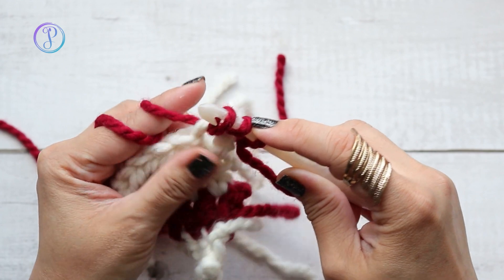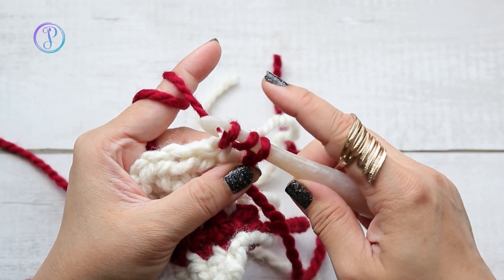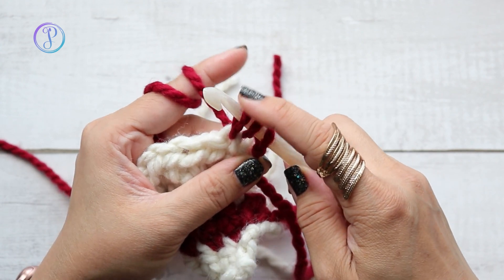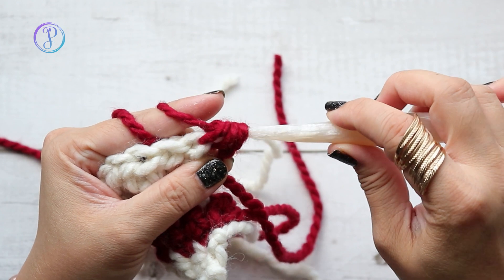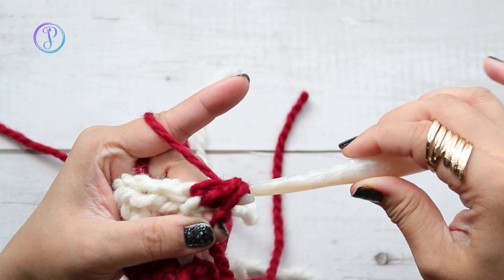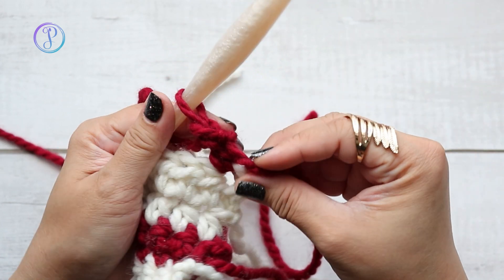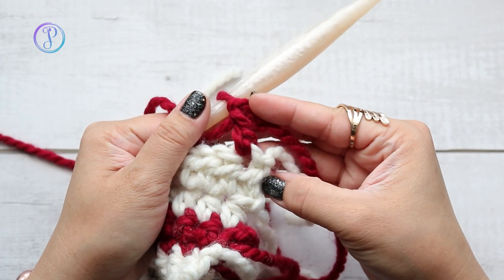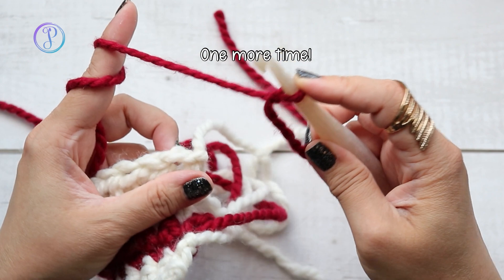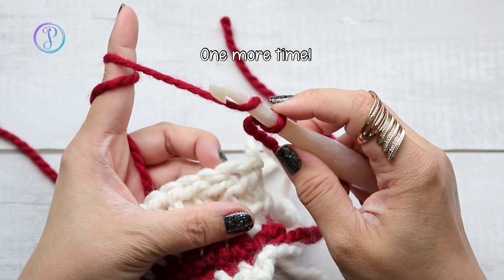You can keep your finger here, or place your other finger right on the tail to give it the extra tension you need so that it doesn't move. Then you're going to yarn over, pull through two, yarn over, and pull through two. So that is your double crochet stitch — you can see it looks a lot better than chaining three.